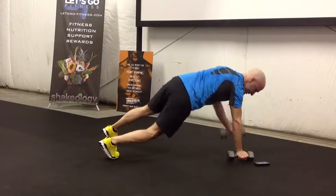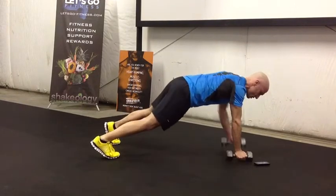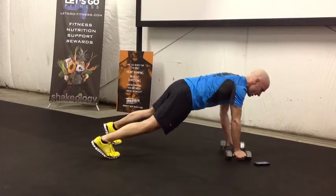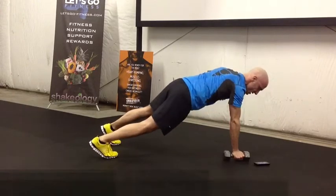What I don't want to see is a lot of rocking, because that's a whole different exercise. What I want you to do is try to keep that core nice and as stable as possible. Keep that head nice and level too, so you're not tucking way down.